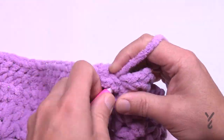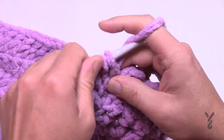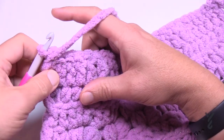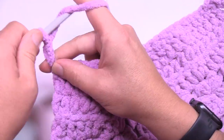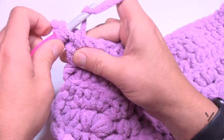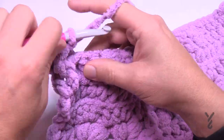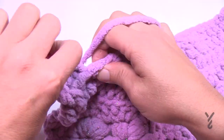Turn your work and begin row one. The edge on each side will just be a double crochet — chain three counts as a double crochet — then immediately the next stitch is a front post double crochet. We're now making the waffle stitch. The next three in a row are back post double crochets, then the next one is a front post double crochet. Everything works in groups of four once you understand that. The next three are back post, then front post, and repeat all the way to the end. This is an intermediate level pattern.